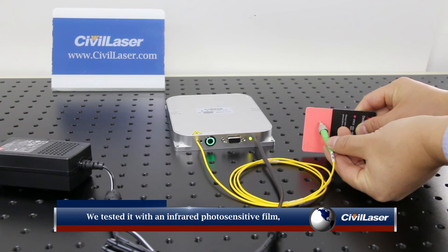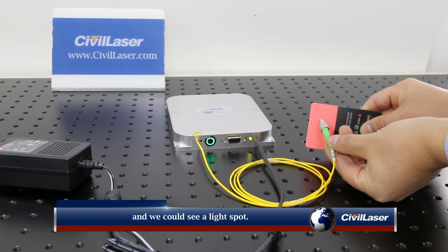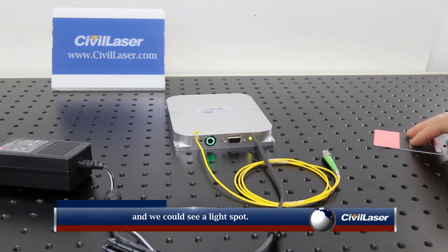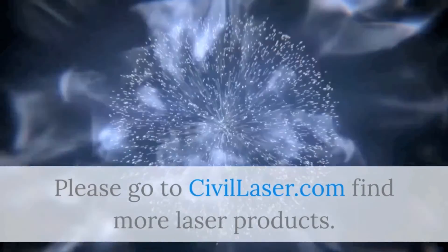We tested it with an infrared photo sensitive film and we could see a light spot. Please visit Civil Laser to find more laser products.